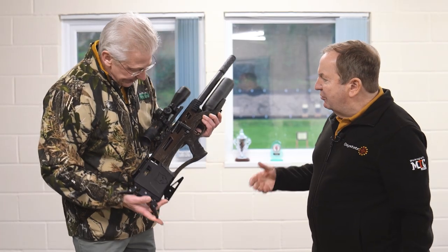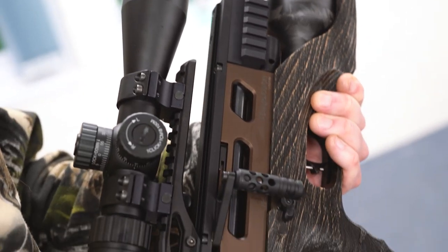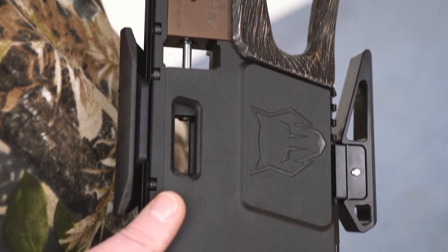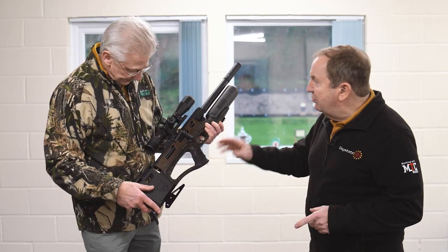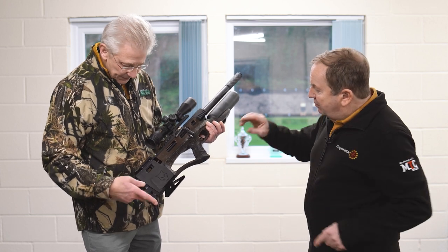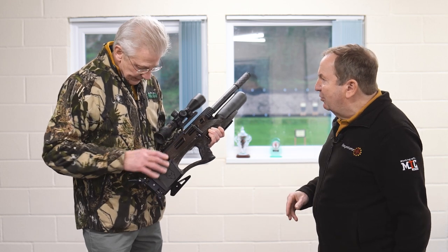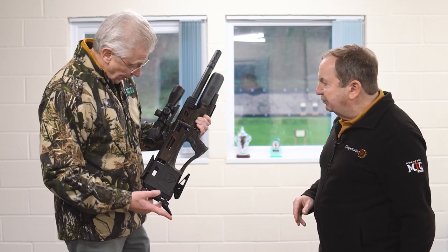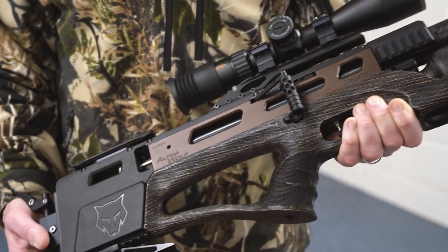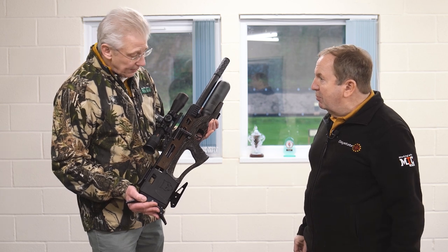So this is the Alpha Wolf Safari Edition. Been a long time coming. We launched the rifle last year. I did mention last year that we were going to do a more tactical version for the hunters. And this has the Safari texture stock that we've used in other places in Daystate and the BRK range. It's been matched this time to a bronze action to bring in the colorway.